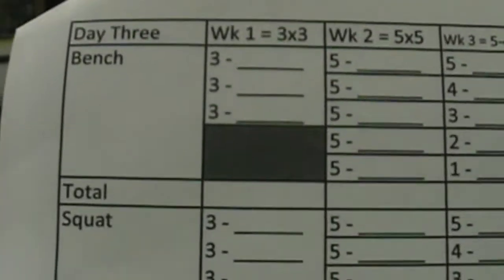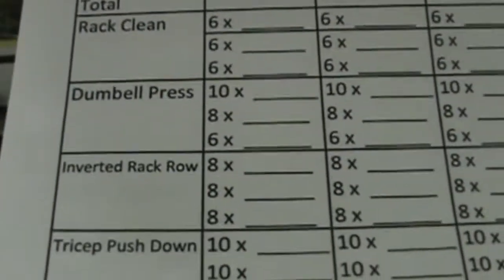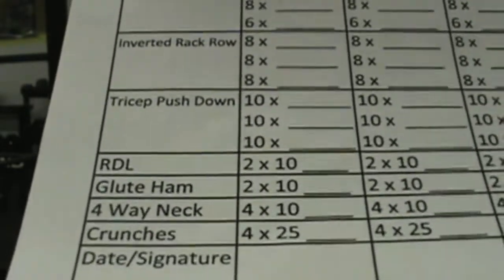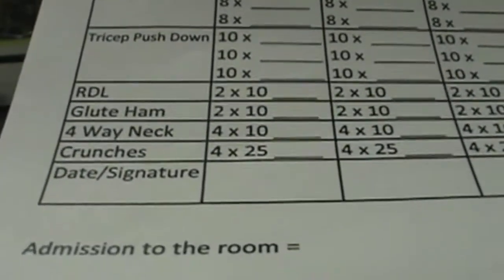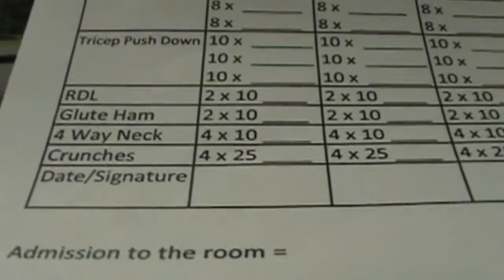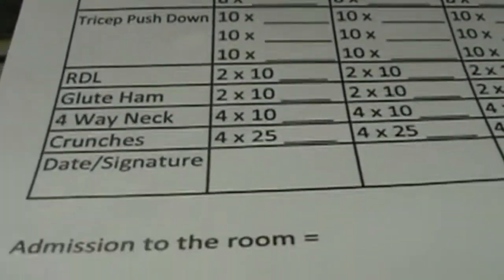As you can see here with day three — big day with the bench and the squat — going into that rack clean, dumbbell press, inverted rack row. We will get to tricep push-down here at the end. RDL by Brad. And the glute ham is included on this day when we squat again. We will show the neck machine and crunches, or as you know, various variations with core exercises.